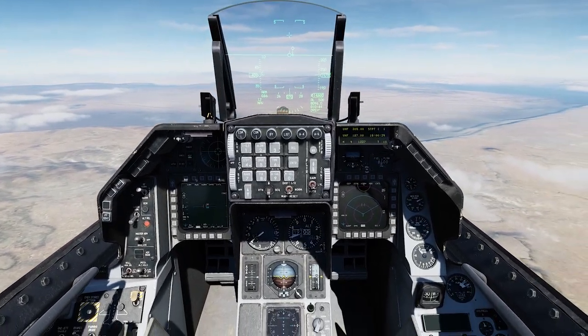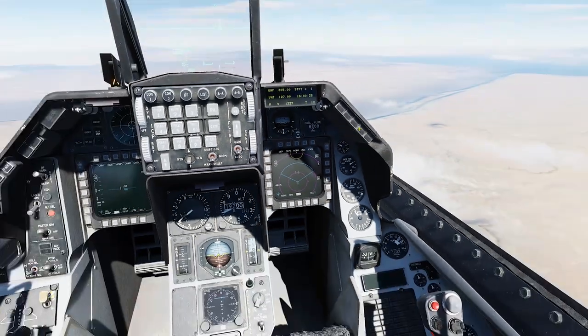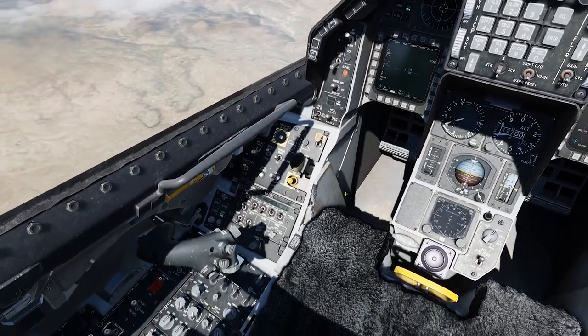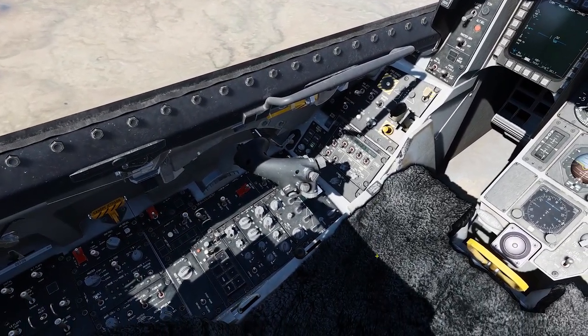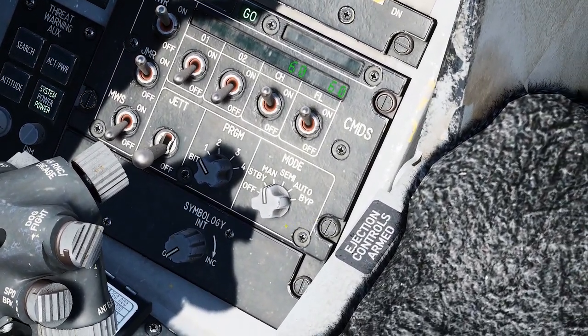So today we've got an SA-6 out ahead of us. You can see that on the HSD. And just for demonstration purposes, we're going to go down here and go through all of the steps you need to go through to use the ECM effectively, currently in the way that it's currently coded.